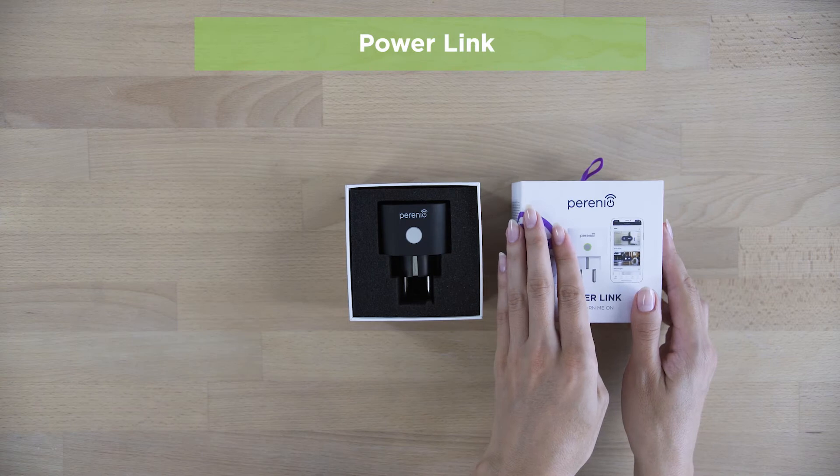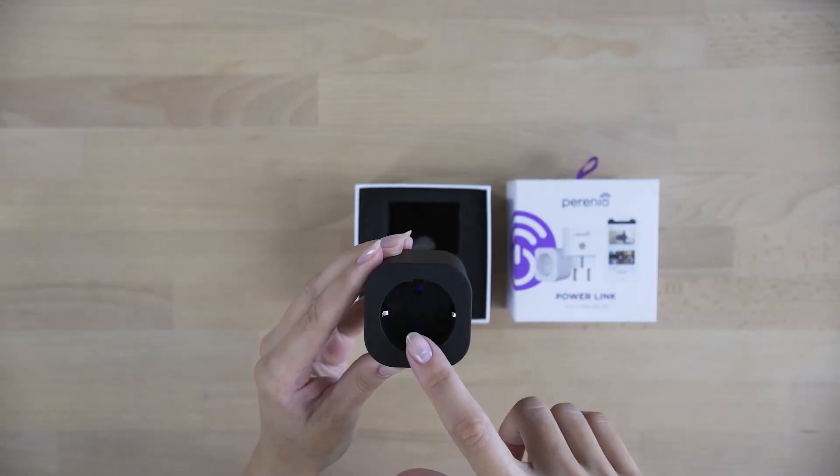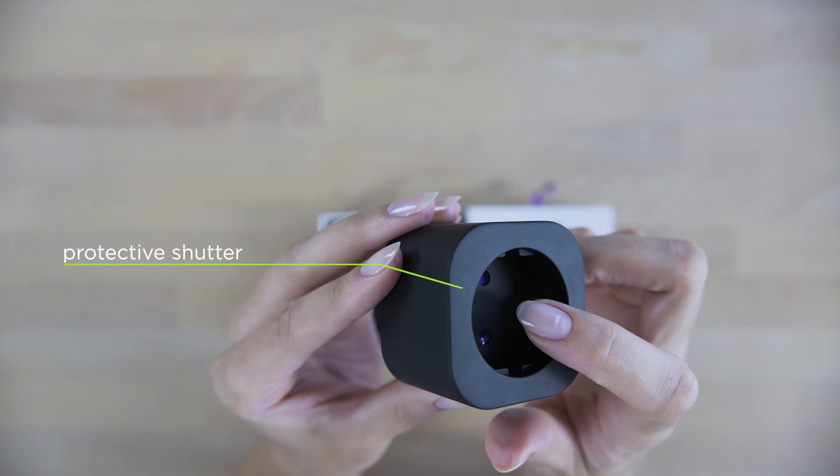PowerLink can operate autonomously and through the application. You can also use various voice assistants.